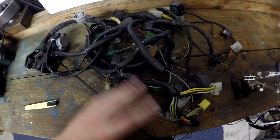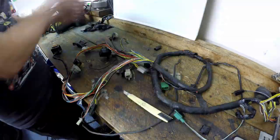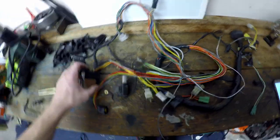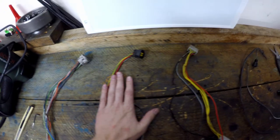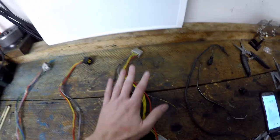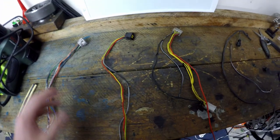Next we need the connectors for the rest of our components. We're going to pretty much remove all the sheathing off this so we can see the wires — just be super careful you only cut through the insulation and no more. Now we've got the sheathing off and all the wires we need exposed, we can grab the ones we need: the CDI, the starter system, the charging system, and our earth. So we're going to put them on the bike.